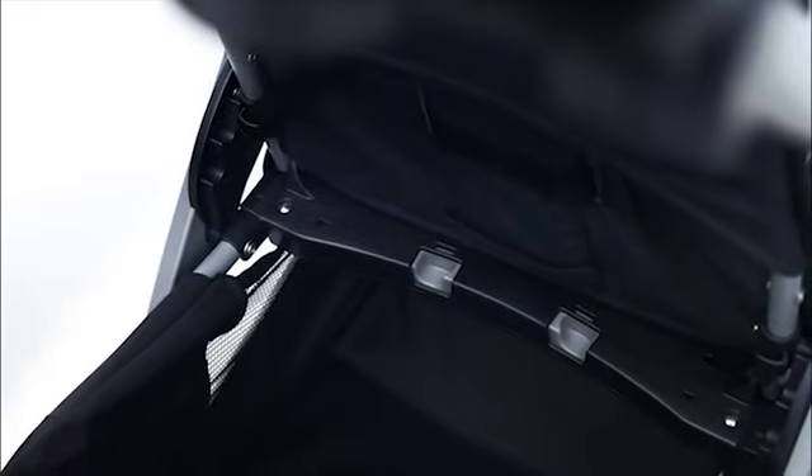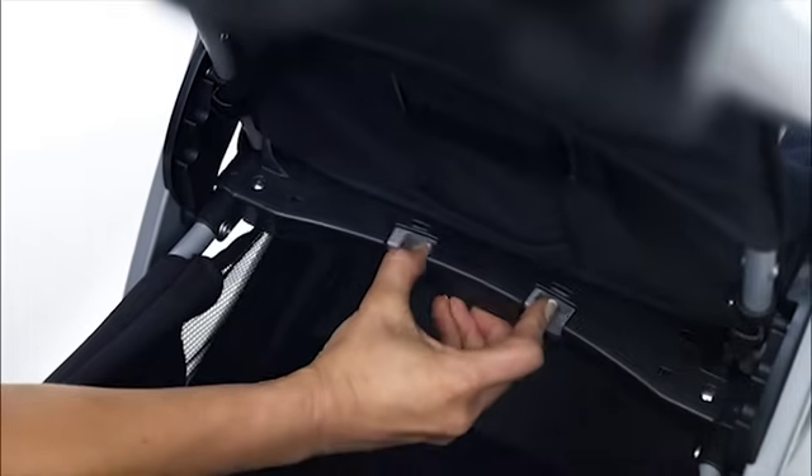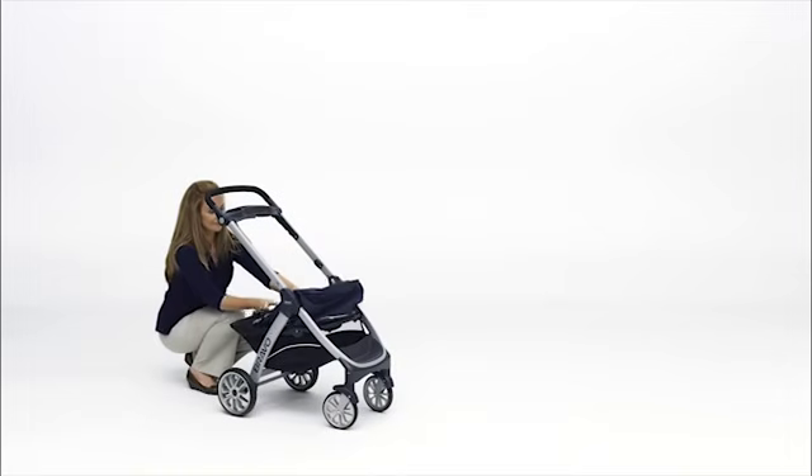Locate the two release buttons at the back of the seat. Press both buttons and lift the seat up. Remove the back section of the seat pan from the stroller frame.